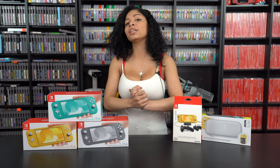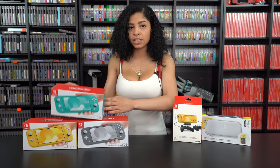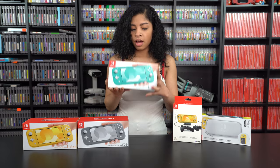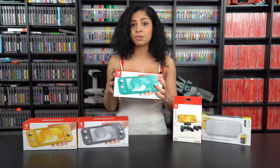Regardless, we got past it and we are here. Today I'm going to be giving you guys my first impressions of the turquoise Switch Lite as well as unbox it. I was surprised when I saw the boxes while standing in line — I was surprised they were so small.